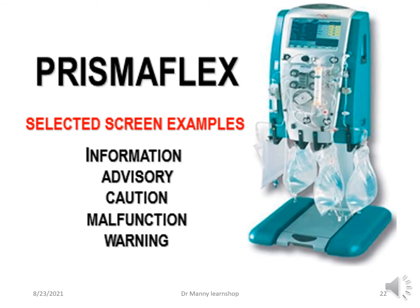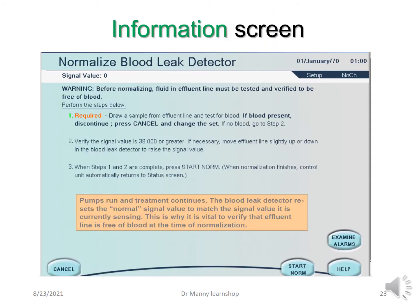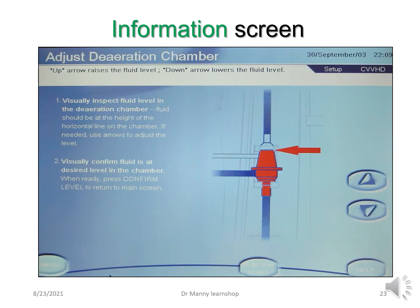There are selected PrismaFlex screens covering information, advisory, cautionary, malfunction, and warning states. An information screen, for example, may tell you it's time to normalize the blood leak detector — meaning you need to perform certain calibration tests, otherwise the blood leak detector may not alert correctly. The machine is prompting preventative maintenance. Another information screen may tell you to adjust the de-aeration chamber because it is too high or too low, as this could affect the information the system provides.